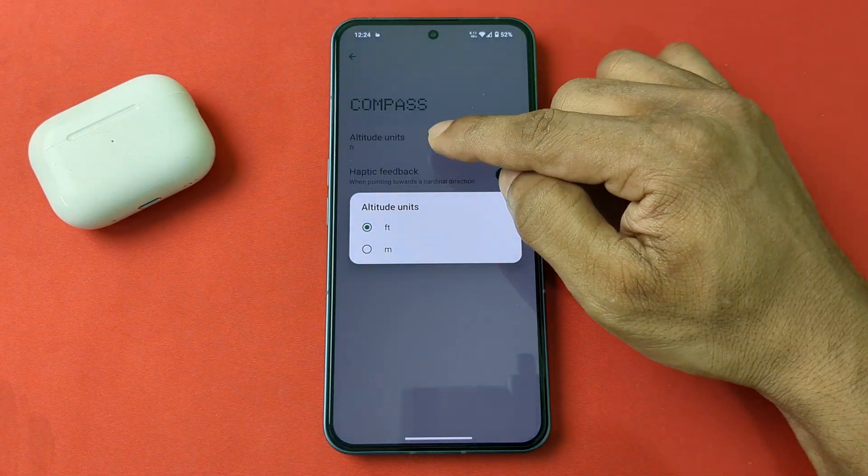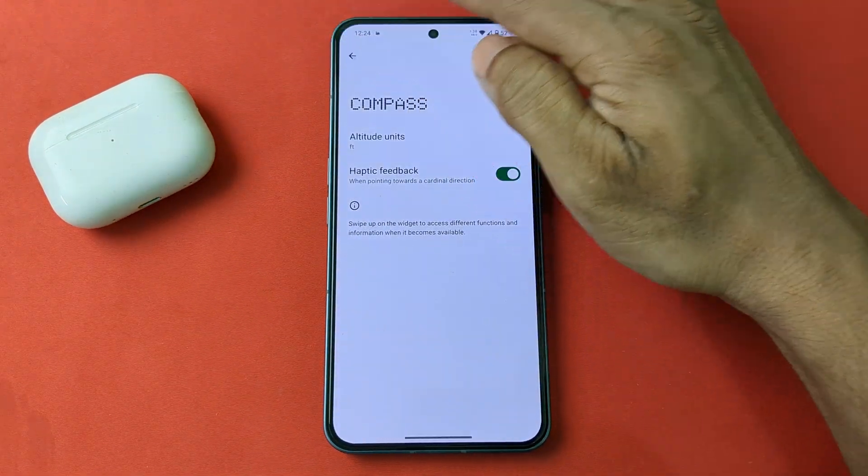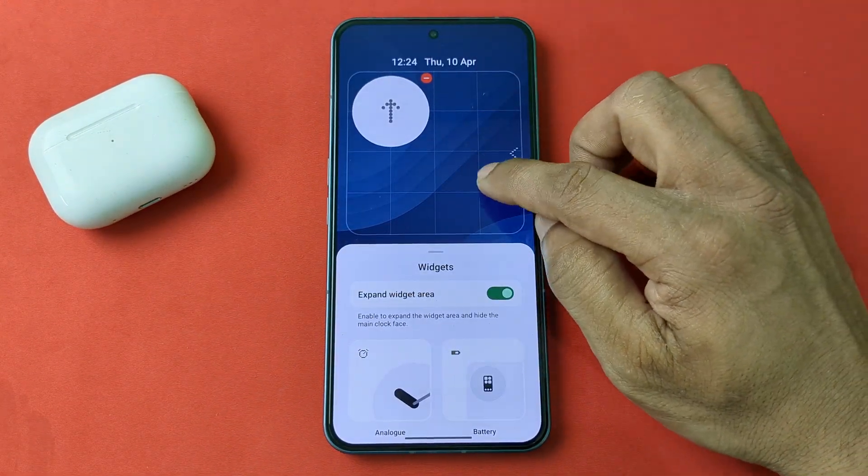I can change the altitude unit from feet to meter, or toggle haptic feedback. Then go back and go back again.